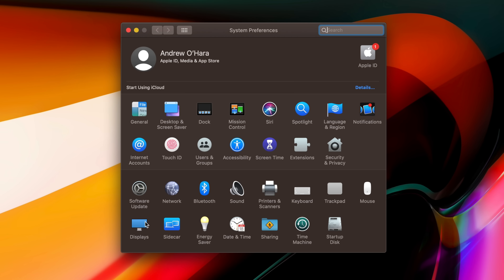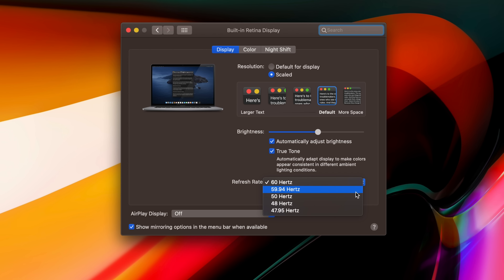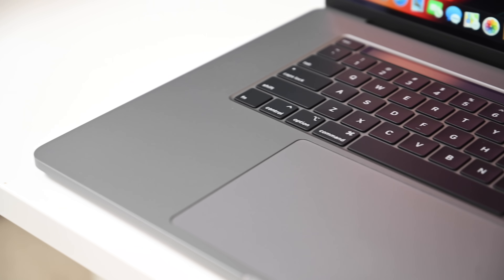One thing pros will appreciate is the ability to change the refresh rate. From within System Preferences, they can choose from a variety of options to really fine-tune that display to their particular preference. That's something exclusive to the 16-inch MacBook Pro — you can't do it on the 15-inch.